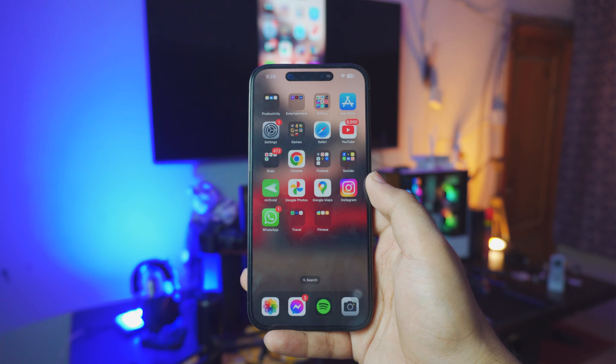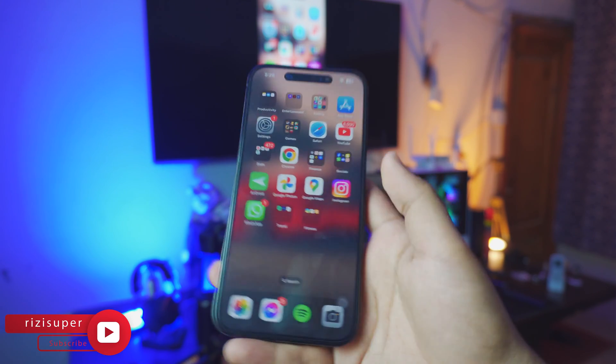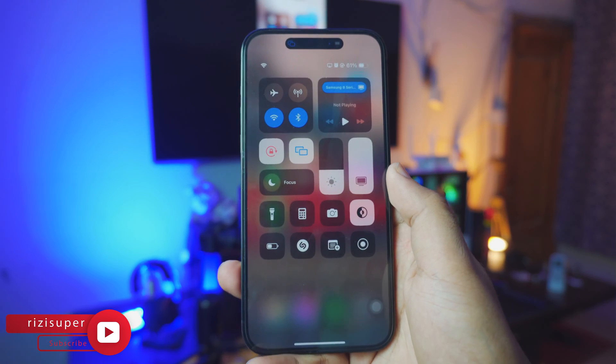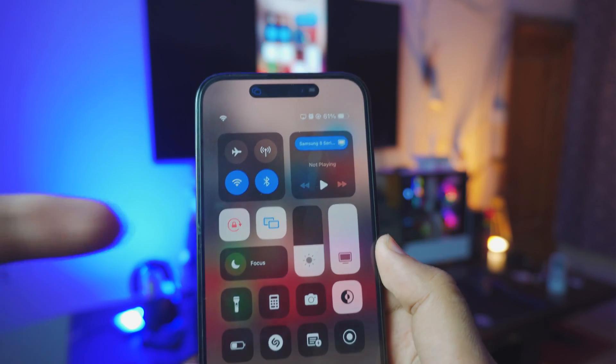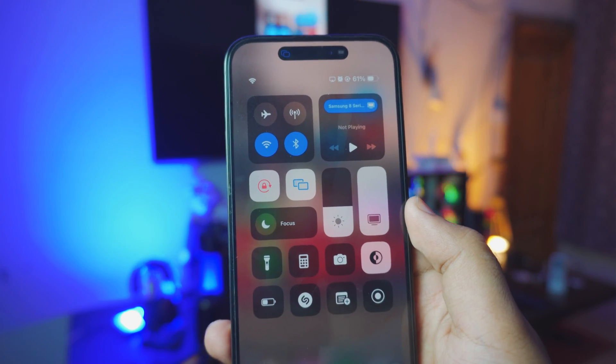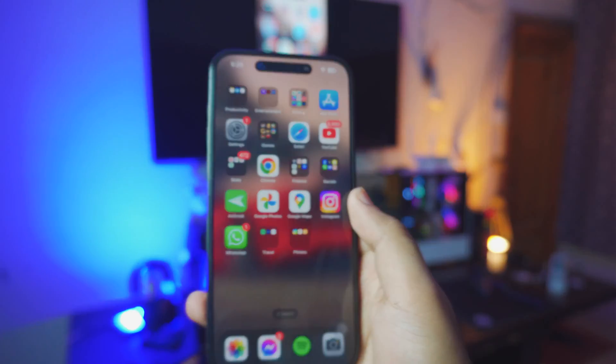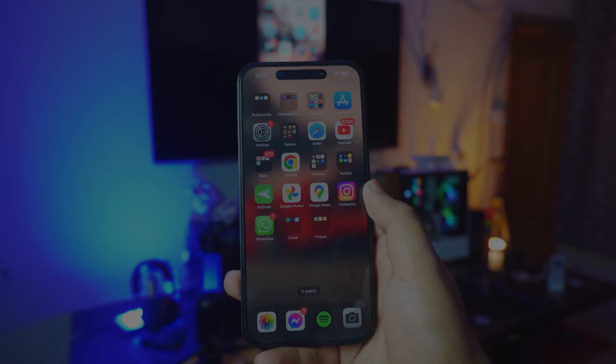You don't have to download anything because everything is built into it. Just to give you an example, I'm going to go into my Control Center — we will be using the screen mirroring feature of your iPhone, completely free. Everything is just built into it. And by the way, it's still being mirrored right there. Pretty cool.